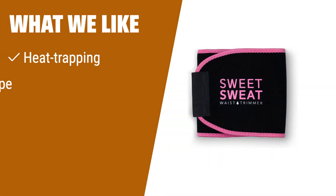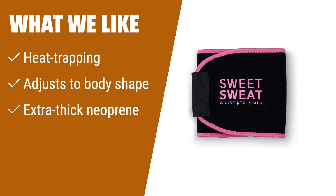What we like: Looking to cut water weight? If you want a waist trainer that adjusts to your body shape and traps heat for more sweating during exercises, this is the one for you.